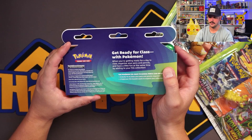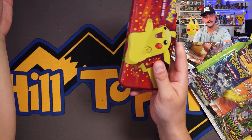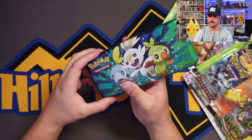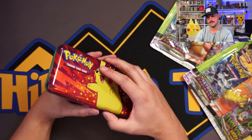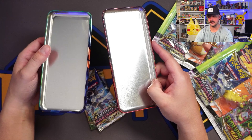Let's get this Pikachu pencil tin open — get ready for class of Pokemon! There's that gorgeous tin, I do like that. Oh, we got the Grookey gang back there — Grookey's my guy. Let's open up this bad boy. Same packs — Astral Radiance and Evolving Skies — dope packs.